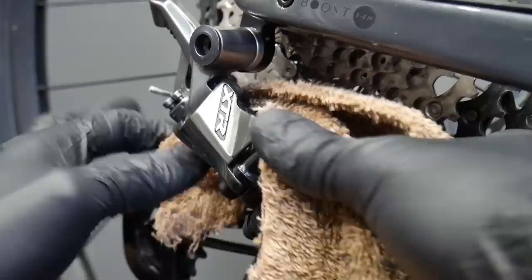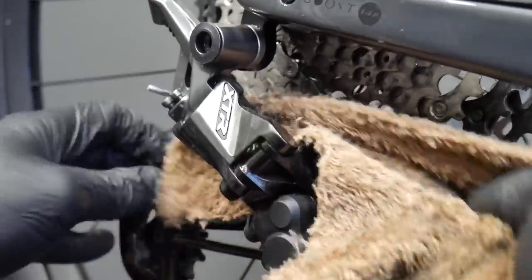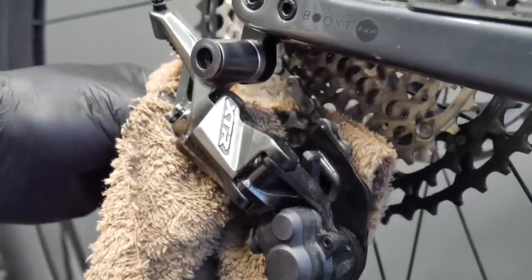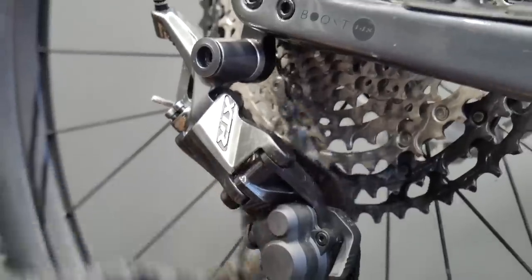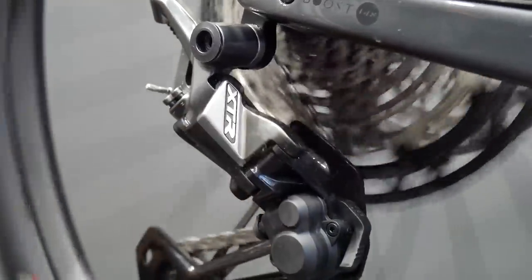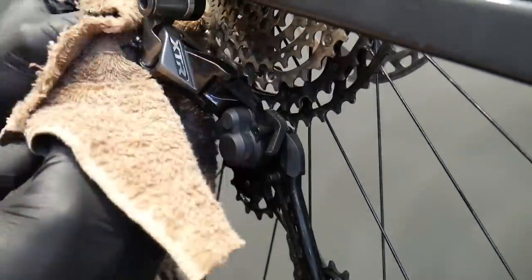Make sure you change the gears in order to put the derailleur in different positions so that you can have access to the pulleys, the tensioning spring, and all the parts of the derailleur. Changing the gears is a good method to expose different parts of the derailleur to your rag.